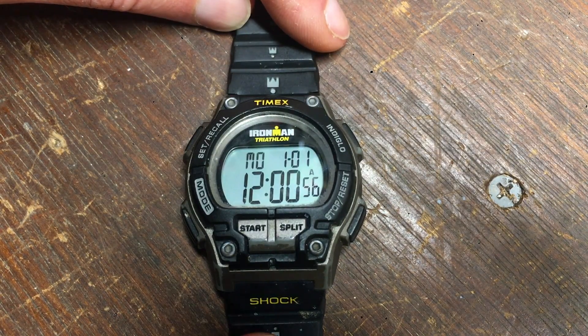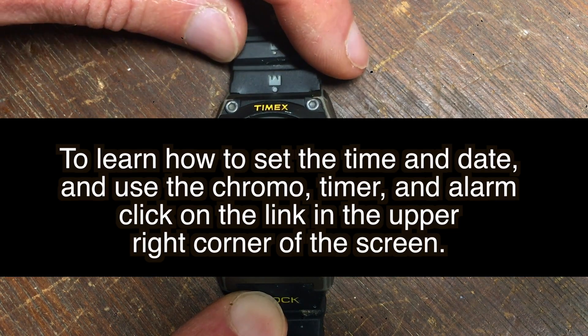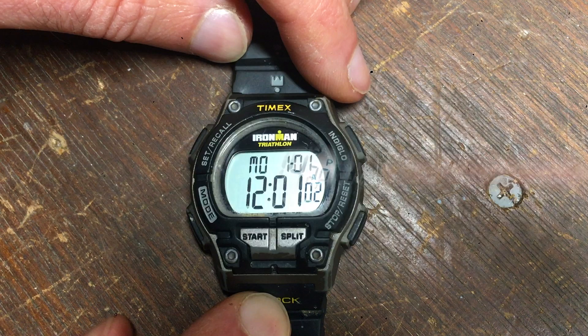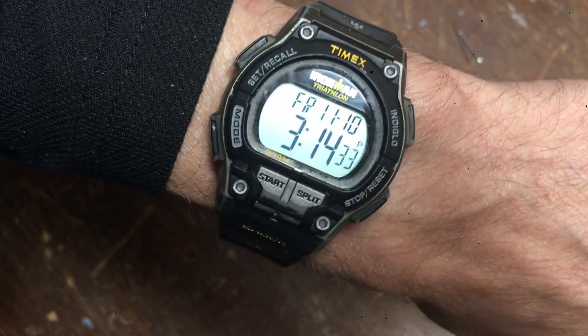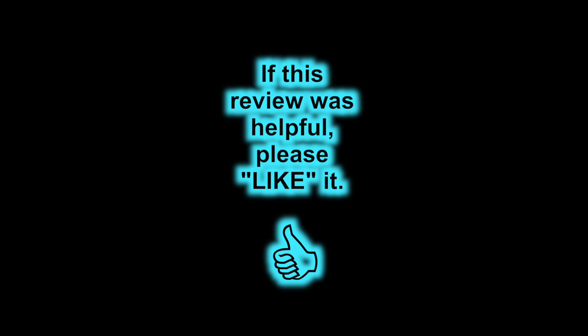Now that we've changed the battery, if you'd like to learn how to set the time and date as well as use the chrono, timer, and alarm features, click the link appearing now in the upper right-hand corner of your screen. I'll also put the link in the information section below. I hope this video has been helpful — if it has, please like it so other people can find it. And as always, thank you so much for watching. Happy training, runners!